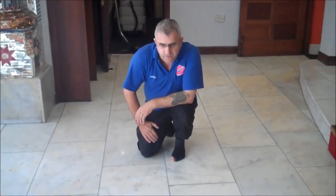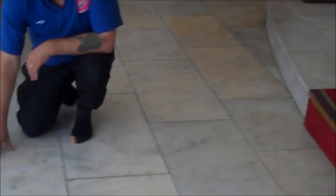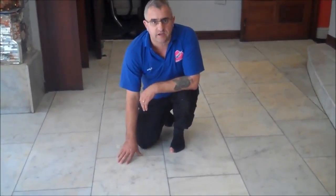The floor is just finished. After it is restored and polished, we will try it and that is it. It is restored like brand new again.